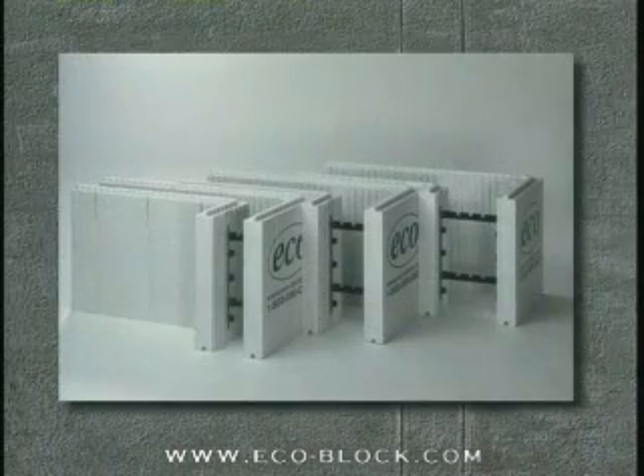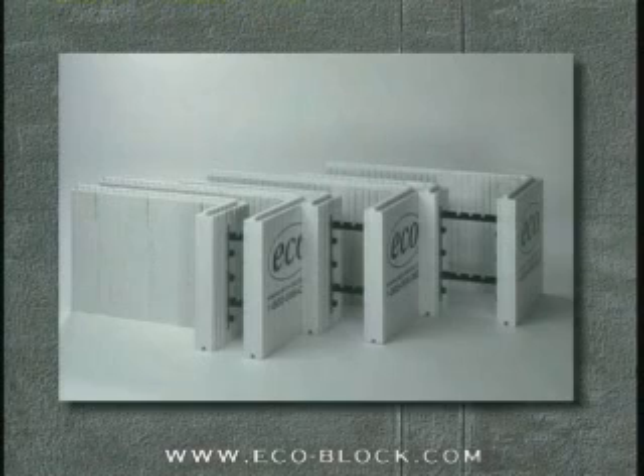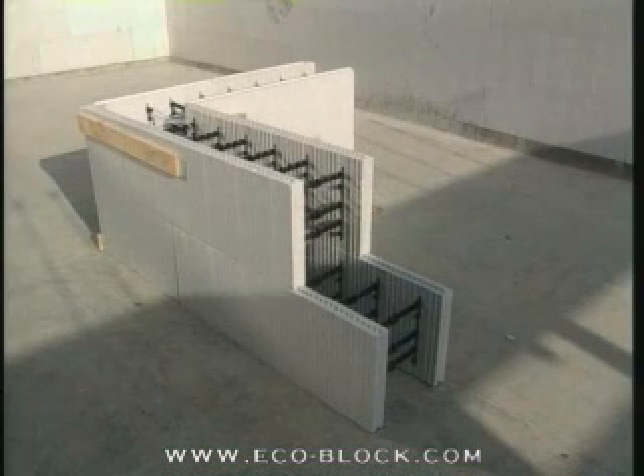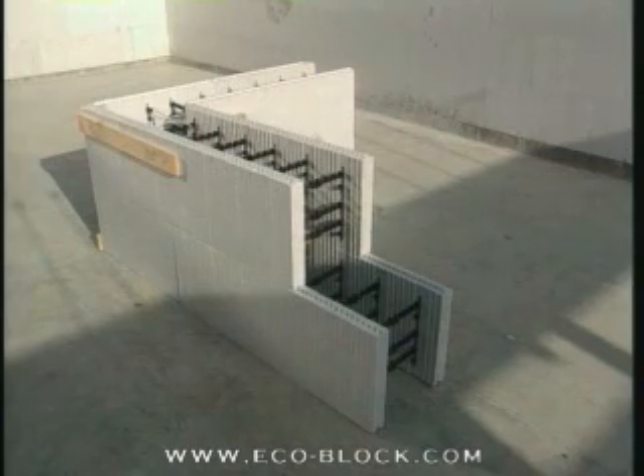90-degree corner blocks for the 16-inch standard panel system are manufactured to build forms with 4-inch, 6-inch, or 8-inch concrete core thicknesses. Three right-hand and three left-hand forms are packaged in each bundle. To build forms with cores larger than 8 inches in the 16-inch standard panel system, the outside panel of the 4-inch or 6-inch form is used, with the interior panel being trimmed to fit on the job.